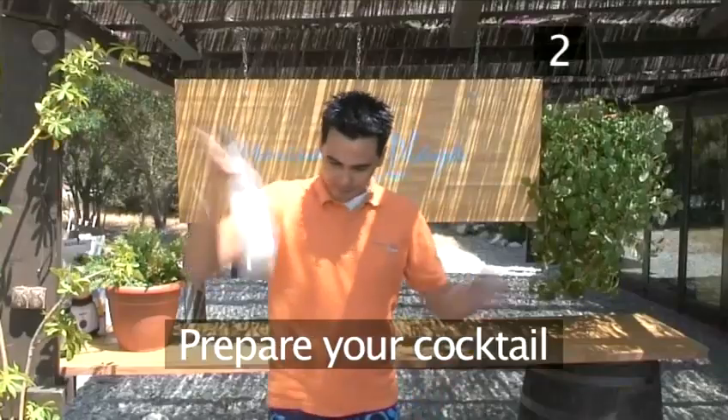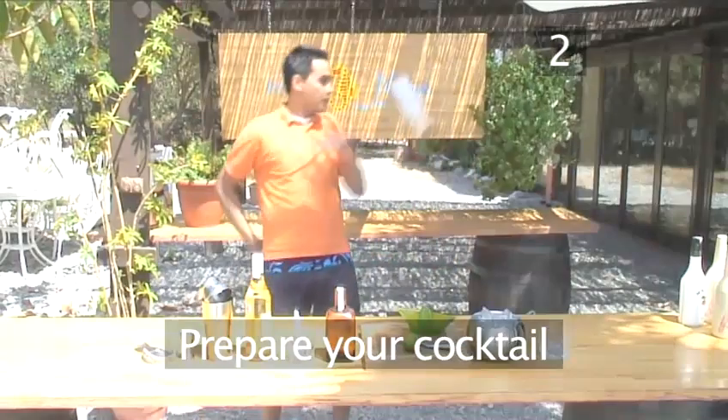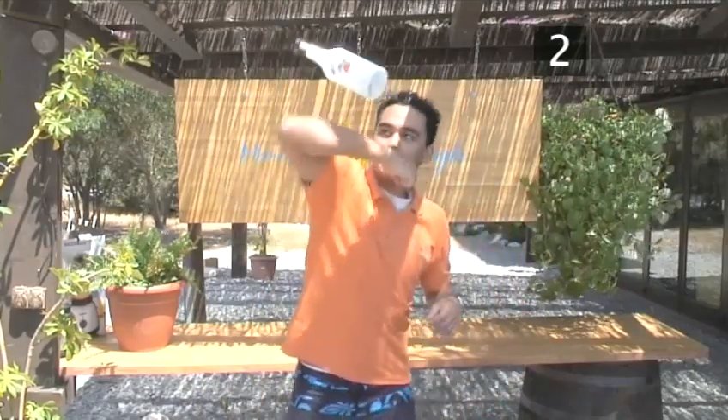Step 2. Prepare your cocktail. We're going to shake this cocktail. This will combine the ingredients more than stirring and is used for cocktails containing ingredients such as cream, fruit juices and eggs that are difficult to mix.